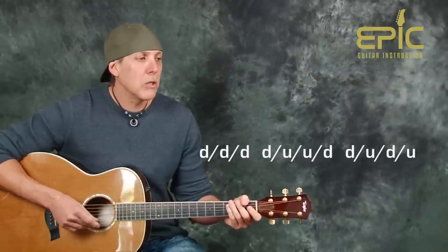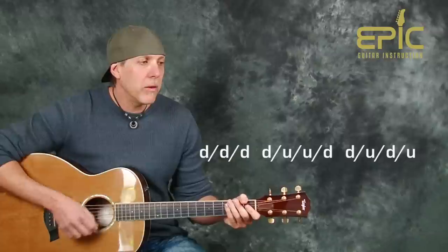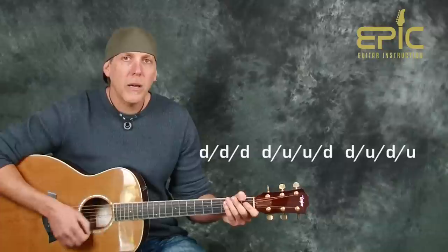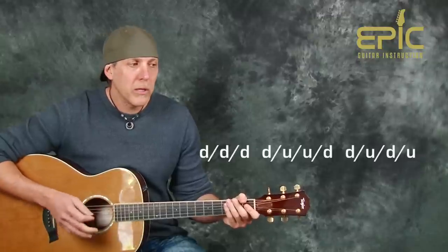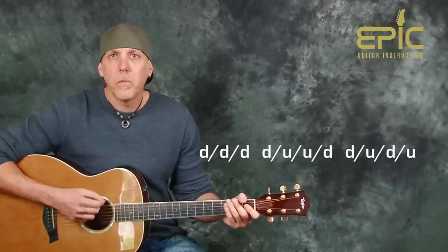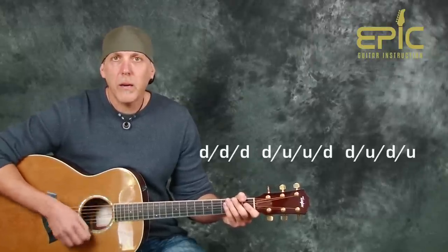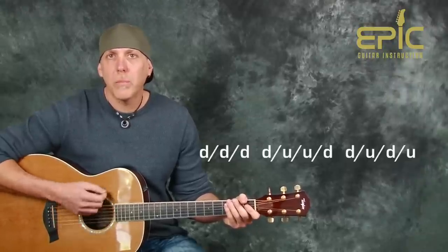Let's break that up. First, do three downs — down, down, down — then do down, up, up, down, down, up, up, down. Put those parts together: down, down, down, down, down, up, up, down, down, down. Then end it with a straight down, up, down, up. All together slowly: down, down, down, down, down, up, up, down, down, down, down, down, up, up, down, down, down, down, down, up.